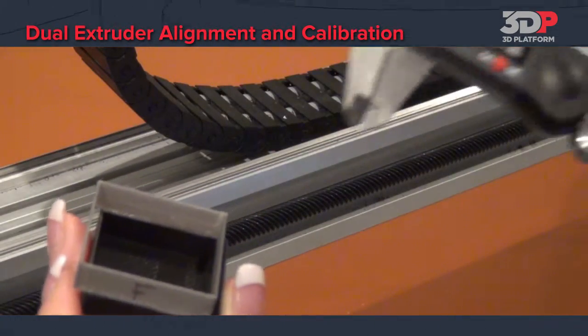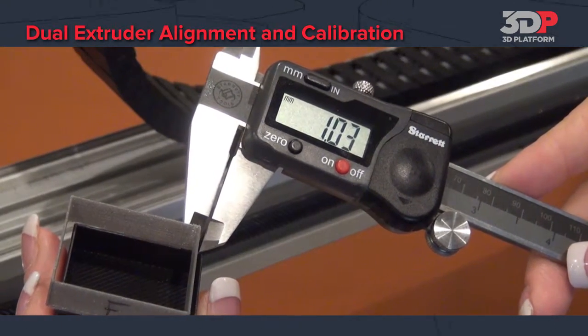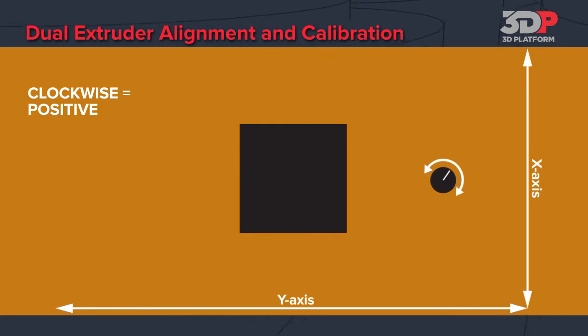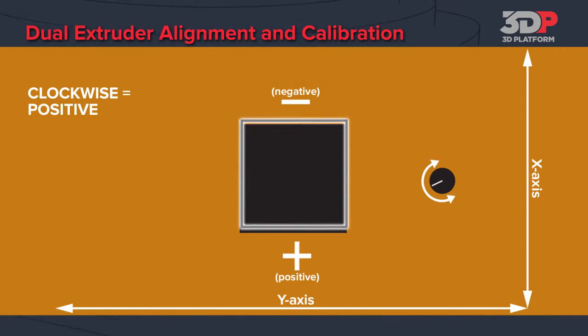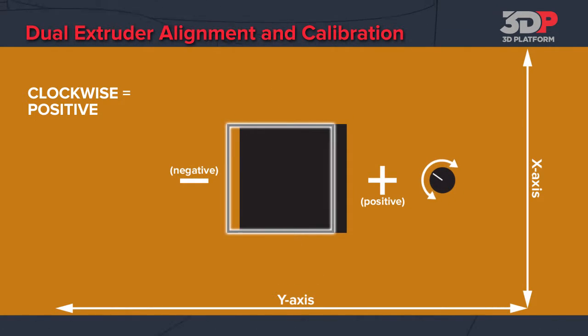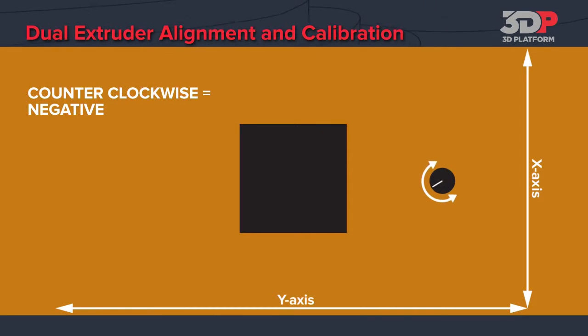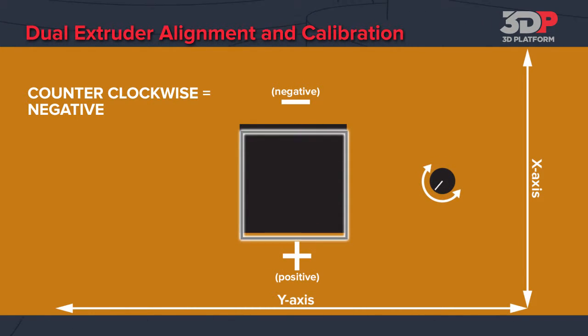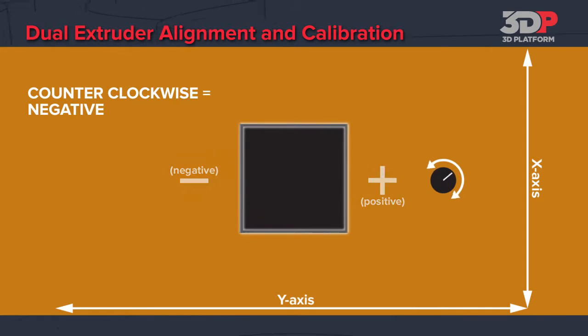Measure the distance of the offset and then make the adjustment on the LCD screen. Turning the knob clockwise is a positive direction. In the x-axis it moves the box towards the front of the machine. In the y-axis it moves it to the right. Turning the knob counter clockwise is a negative adjustment. In the x-axis it will move the part to the rear of the machine. In the y-axis it will move it to the left side of the machine.